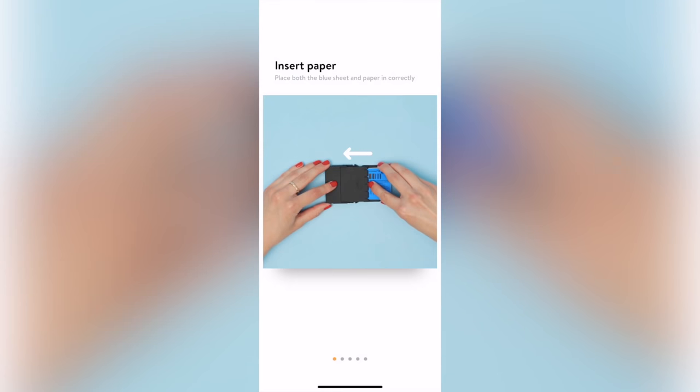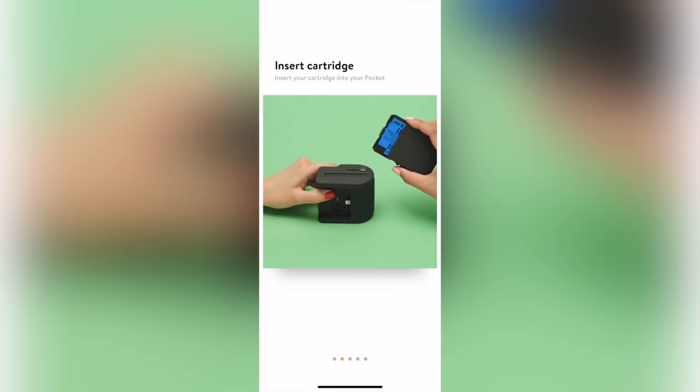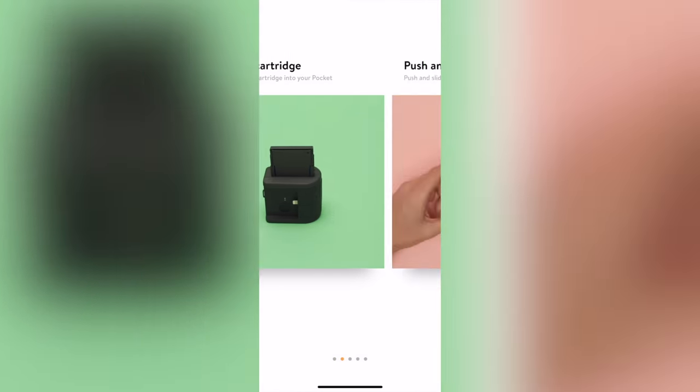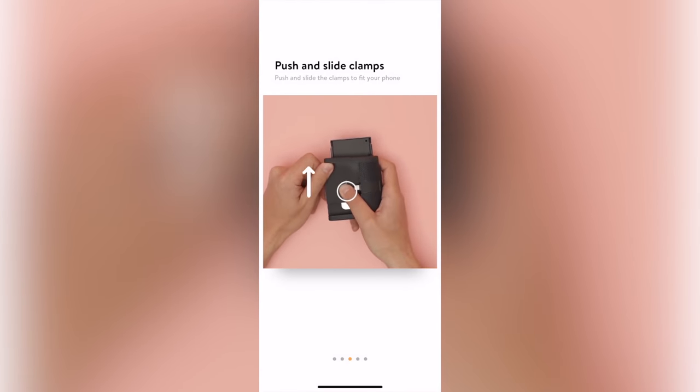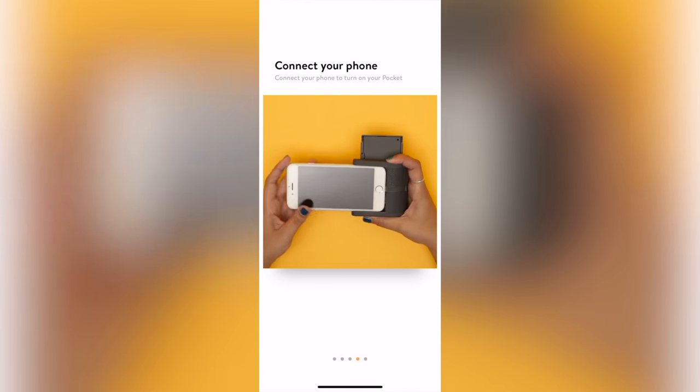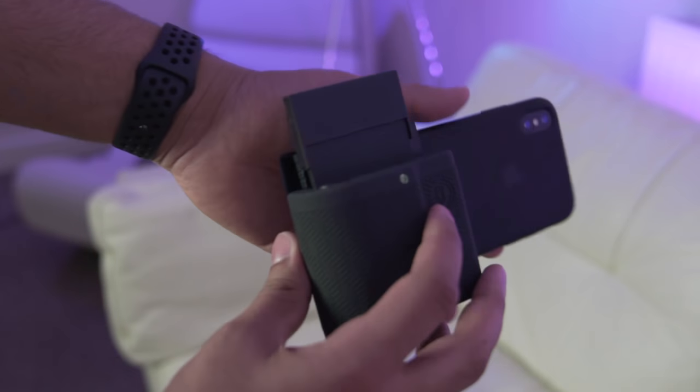To get set up, first you'll need an iPhone 5 or newer and the Print app from the App Store. You may also need to charge the device, which takes around three hours. Then fire up the app and follow the handy dandy video tutorial, which helps you insert the paper magazine and connect to your phone. I found this to be super useful as the orientation of all the little bits can be slightly confusing. The magazine can hold 10 sheets of paper.